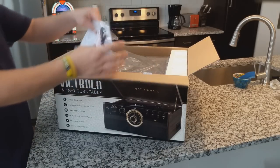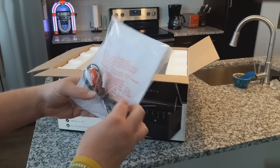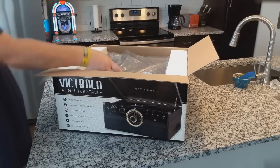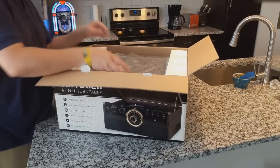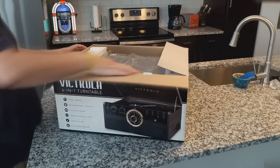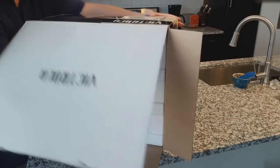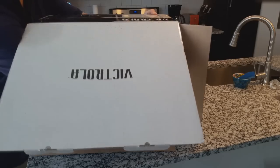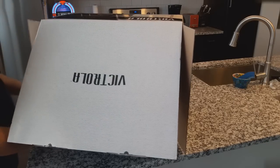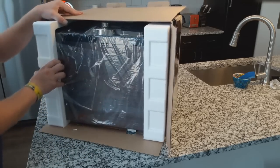We've got the unit packed in here, our usual instruction manual with some cords and cabling. The turntable itself is packed in very tightly, so I'm going to flip it over and try to scoot it out. They pack them pretty tight, so be careful when you're doing this that you don't let the thing fall out and break and ruin your investment. But it just looks so cool — already it just looks so cool.